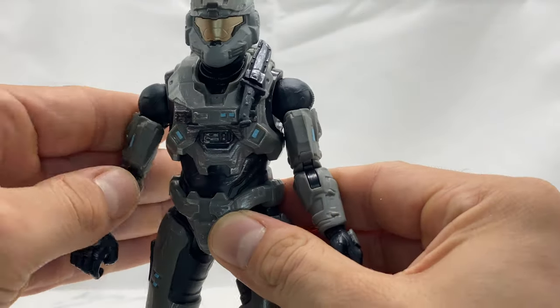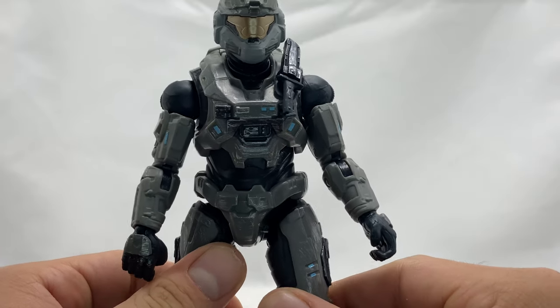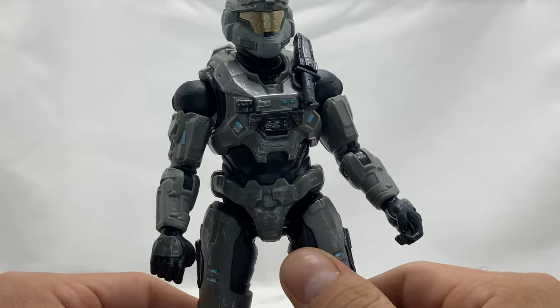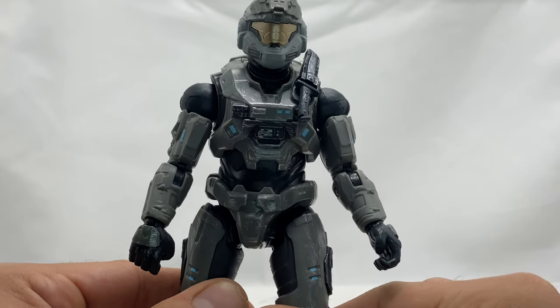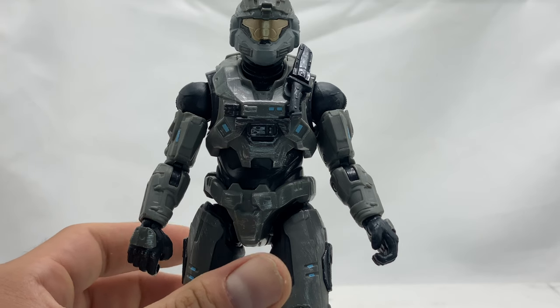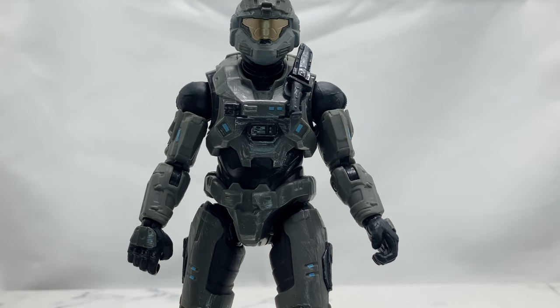All in all, I'm super happy I found this guy. He very much reminds me of an ODST, and if I find another one I might pick it up and use them as ODSTs. We'll get there when we get there. These figures tend to fly off shelves when they first drop, and then peg-warm afterward — so after a few weeks or a month you'll probably start seeing them just sitting on shelves. With that, let's go ahead and take a look at some really cool pics I took of this guy.